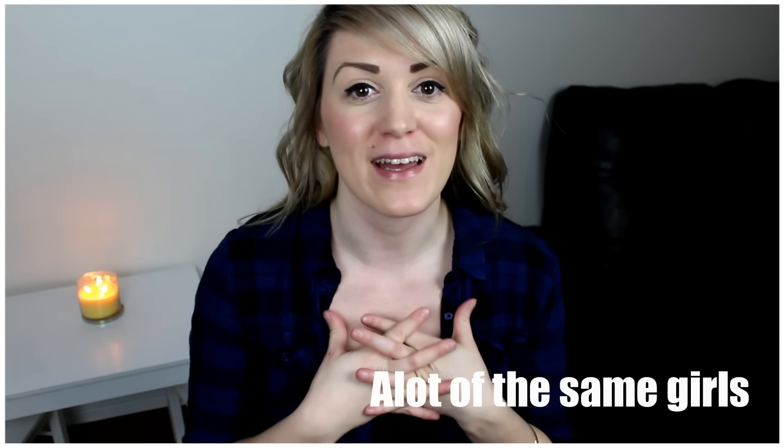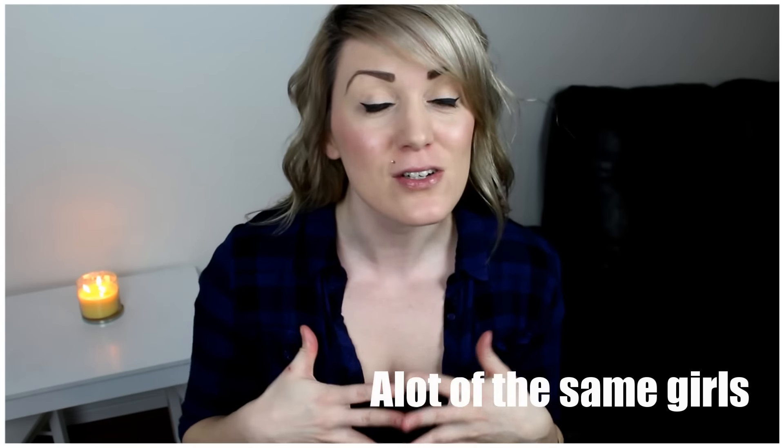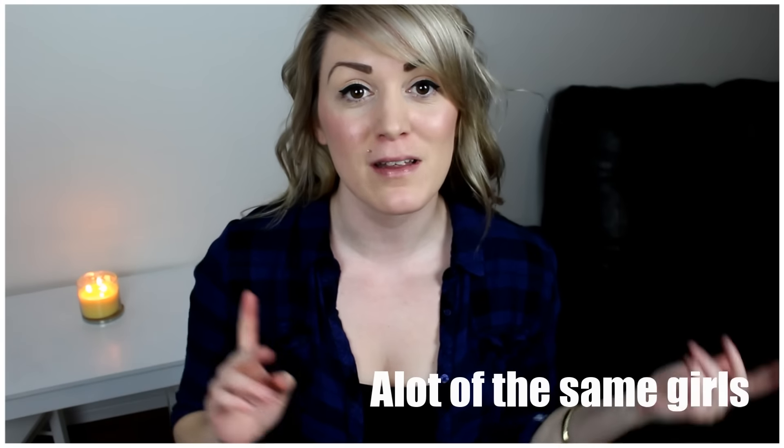Hey guys, my name is Bonnie and if you're not already subscribed to my channel, please subscribe. Today's video is a collab with some of my favorite mom YouTubers. A lot of these girls are similar and I feel like I'm getting extra close with all of them this year. There are clips at the end of this video as well as their links in the description below, so definitely make sure you go check them out.